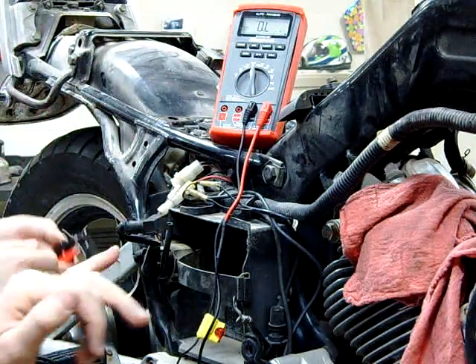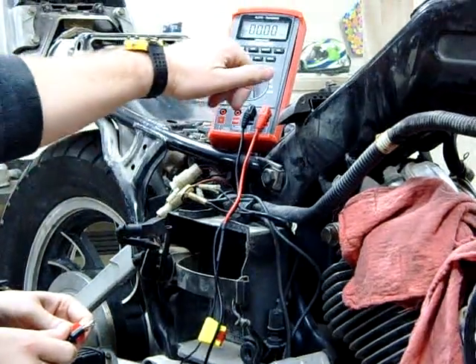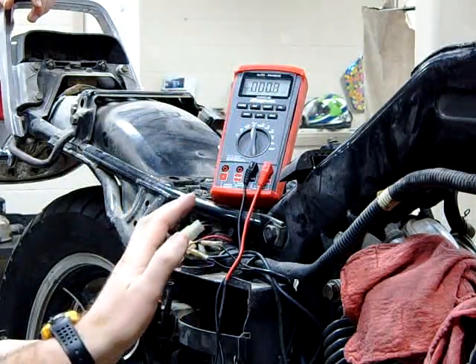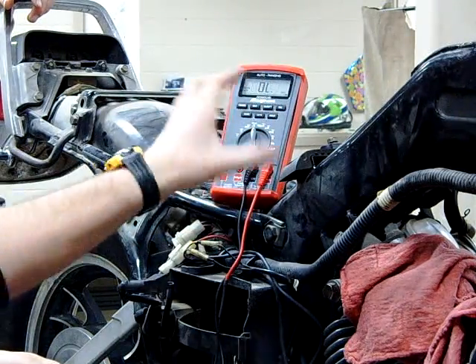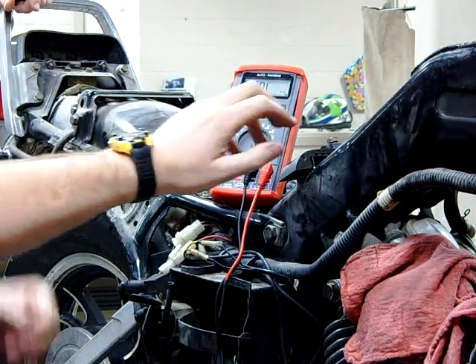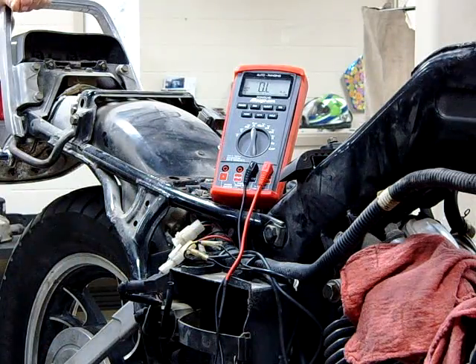We always test the meter itself first to make sure it works, so we're going to touch our two leads together. Can you see that the meter is actually showing continuity? That's why I don't like the auto — how it kind of jumps all over the place. When we have OL — we've had some of you say outer limits, overload — we have no continuity. So we know that our meter is working fine.